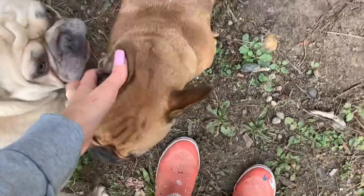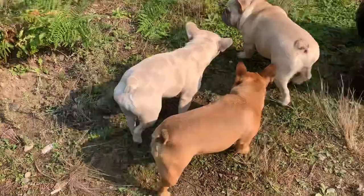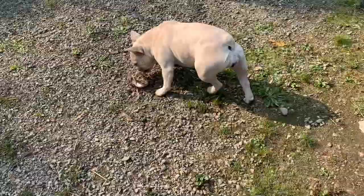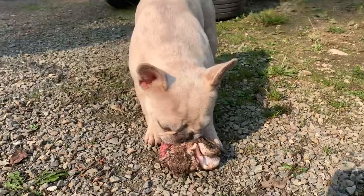Once she eats most of the cartilage and meat off of it and it gets smaller, I will throw it away — just so that if it looks small enough that she could choke on it, at that point I can throw it into my compost or the garbage. Usually by the end of the day she will chew it down pretty small. It's such a nice way to get their energy out and satisfy their chewing cravings so they're not going to chew anything in your house if they've already spent hours chewing.